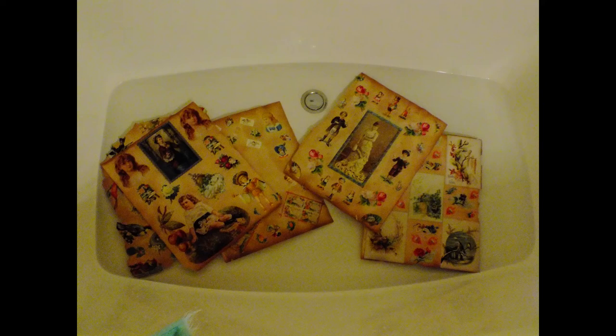I did about six pages at one time, and these were two-sided pages. I let the scraps soak in the bathtub for about 20 to 30 minutes. At some point around that time, some of the scraps actually started floating to the surface, which gave me a sign that I was ready to continue pulling off the scraps from the pages.